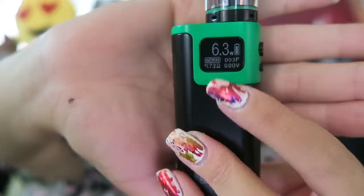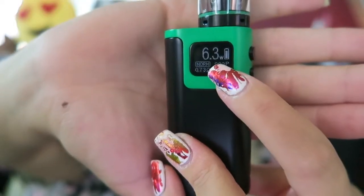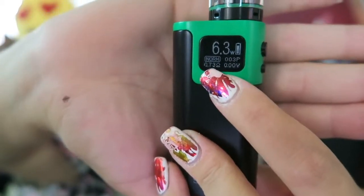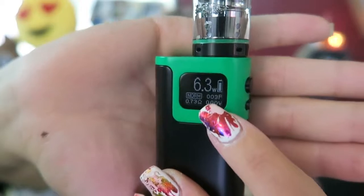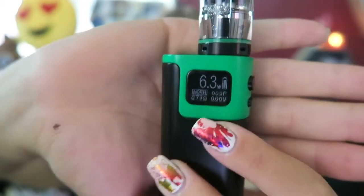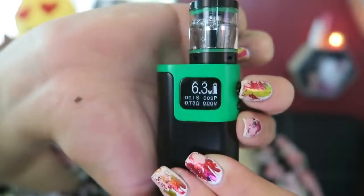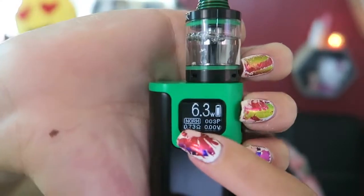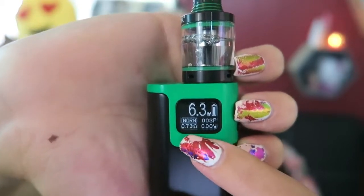Three clicks turns it on and it displays an array of different things. Up top it has your power level and what mode you're in, which is Watts, and the battery indicator. It says 'Normal' for the normal, soft, or hard draw strength that you have. There's also a puffs counter, the working voltage, and the ohms. When you press the fire button with an atomizer on top, it flashes a seconds counter where it says 'Norm' for normal.